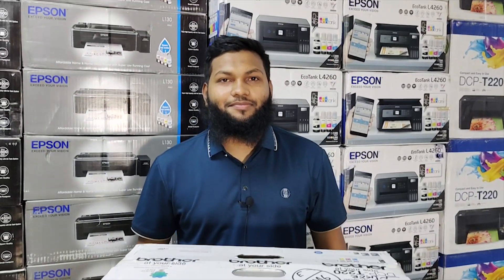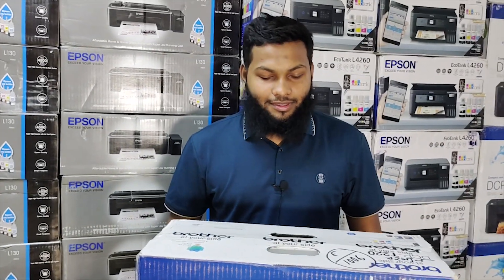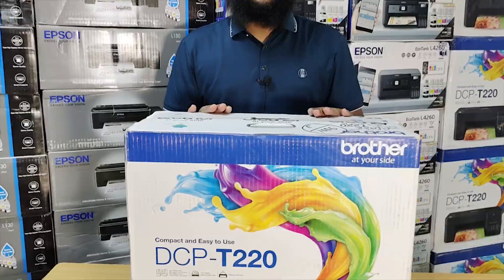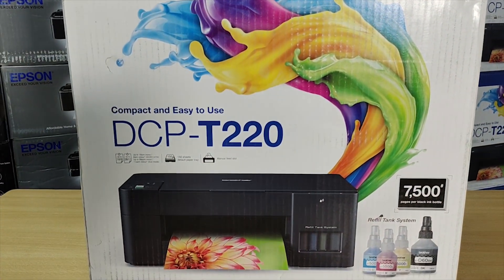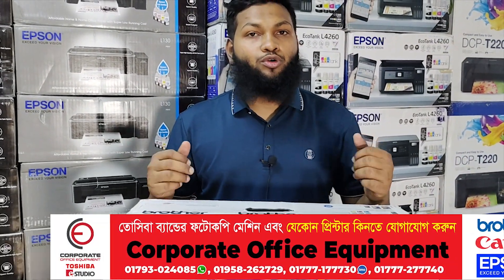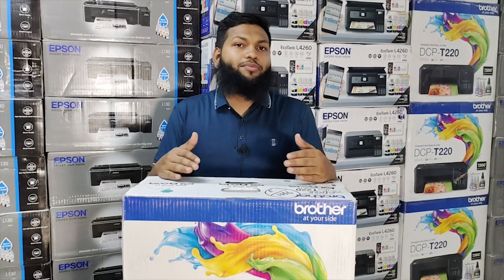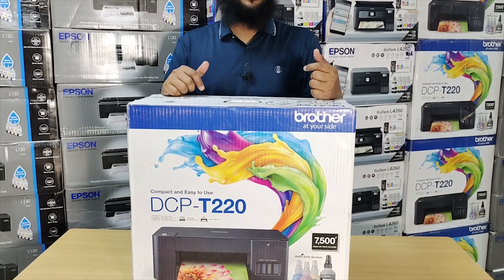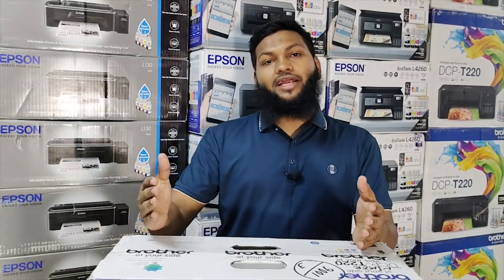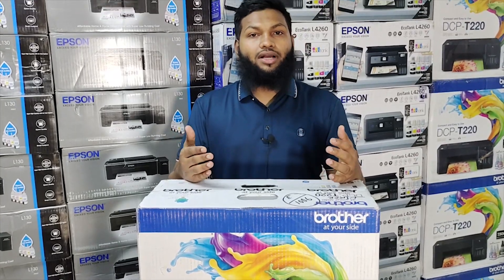Alright, thank you. We have service warranty, and our viewers will be able to get information about this printer. This is a multi-function printer — that means we have print, photocopy, and scan. You can use this small printer for small use. The printer is a multi-function printer, and it is available with an ID card option. When we have the photocopy machine, we have an ID card feature where the customer can use the ID card.